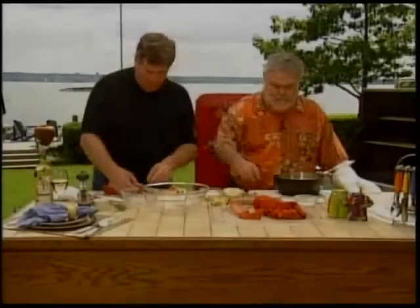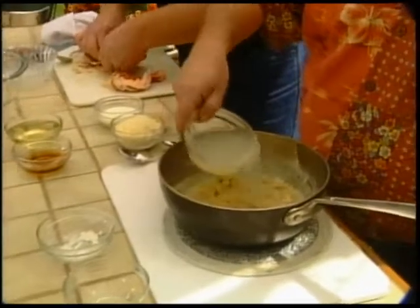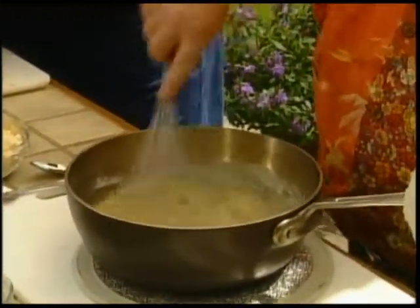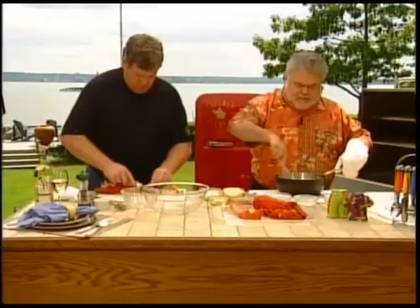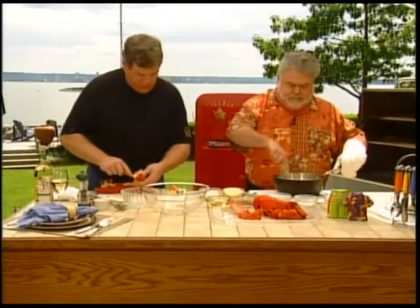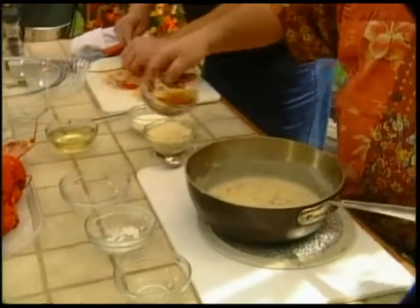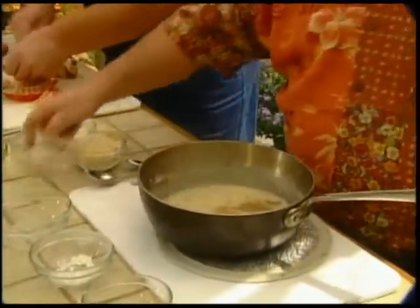Put some clam juice in there — all of it. You can buy that at any of your fish markets or supermarkets. And some sherry. And some chardonnay.